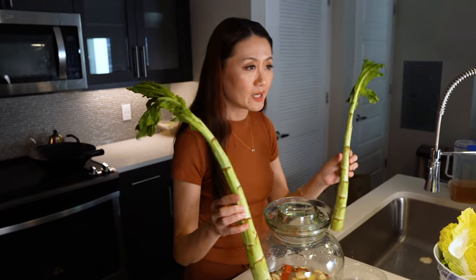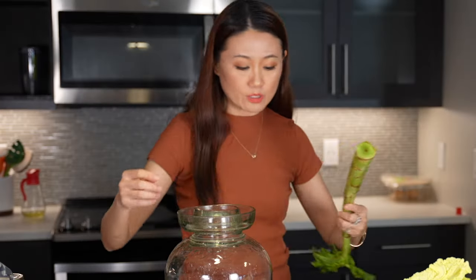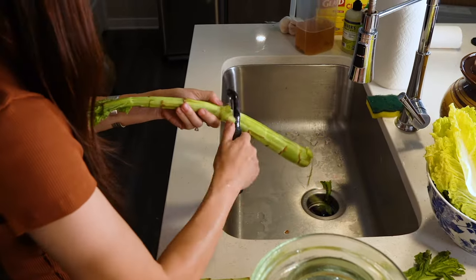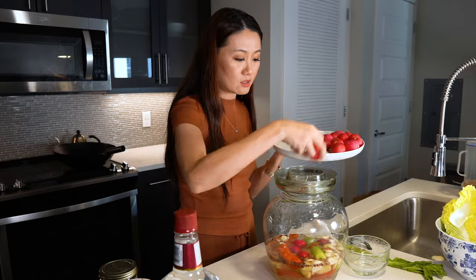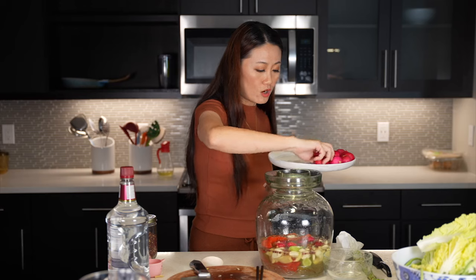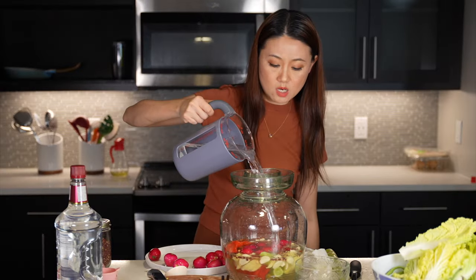This is probably my favorite vegetable to pickle — it's called wosun in Chinese, and celtuce in English. I usually peel the skin, then wash it clean. I'm putting my favorite vegetable in first. I also have some cherry radishes — those are great for the pickle brine because they add a green flavor and color, turning the brine a pink or red color.